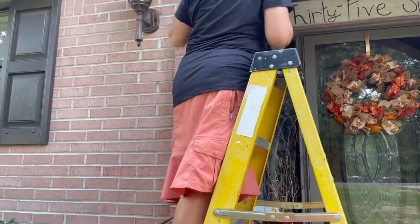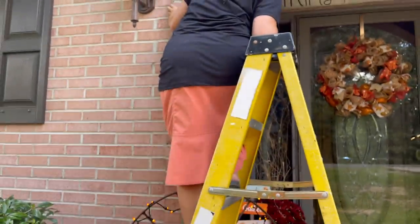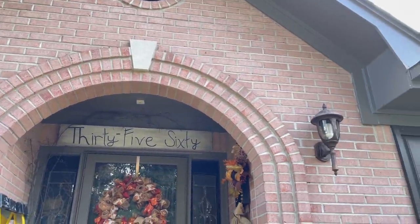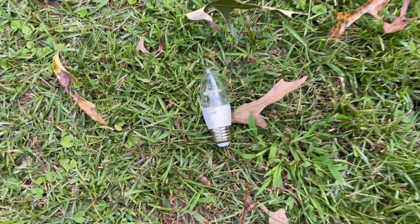Mom got these little flickering light bulbs at Walmart — you can probably get them on Amazon too. They look like those gas lights that flicker in the night on people's front porches. She's adding these up here and replacing the regular bulbs. Look at all the leaves that are falling — it's spooky season!